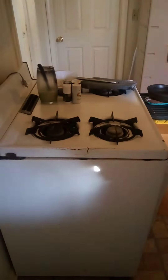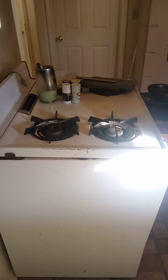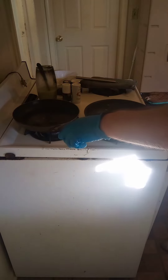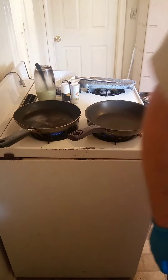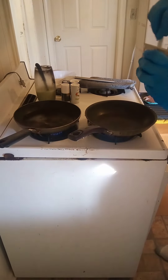All right everybody, we're gonna make some sausage and eggs. Got a couple pans going.